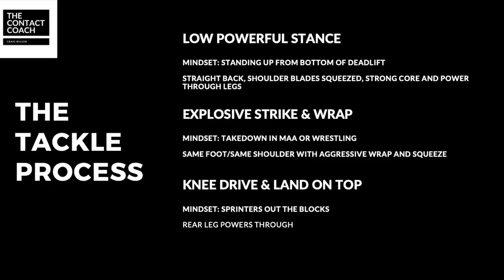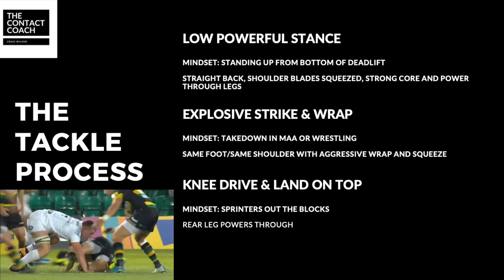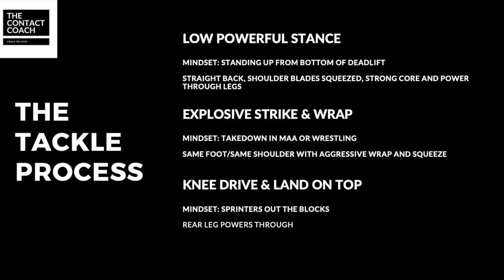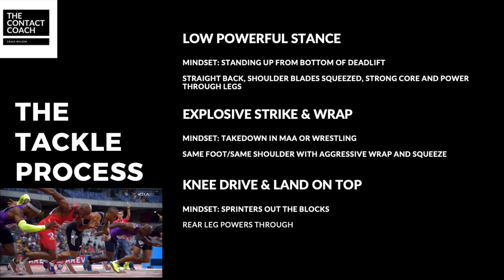To summarize, Sam Underhill's tackling technique is fantastic — it's brutally powerful yet safe. He's got that low powerful stance, explosive strike and wrap, and the knee drive to land on top and compete. Analyzing movements in other sports can really give us an edge in rugby and let us think differently. So the deadlift for that powerful stance, the takedown in wrestling or MMA for the explosive strike and wrap, and then the sprinter for the knee drive. There's a lot to be learned from other sports and how we can transfer that to rugby.